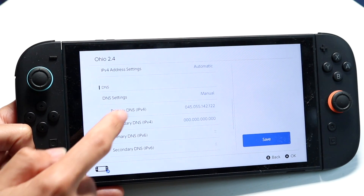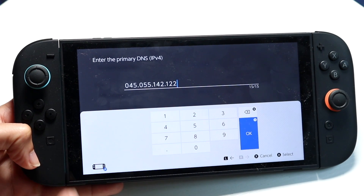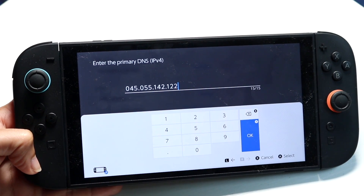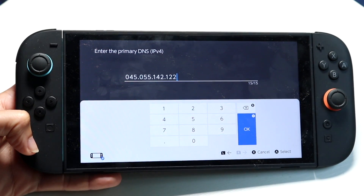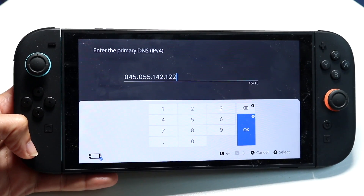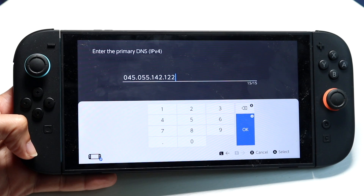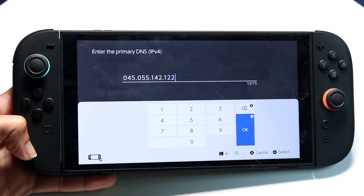Make sure your primary DNS is this particular number. In some cases, some people added the zeros in front of the four, five, and five, and some people did not. So you can try removing the zeros and trying to connect again. This is what worked for me, but it may not work for you — just make sure it's correct or another valid variation, and double check that you've entered it right, because that could be another problem.